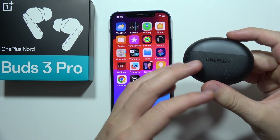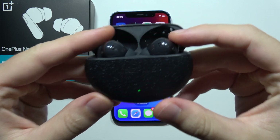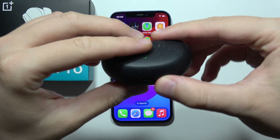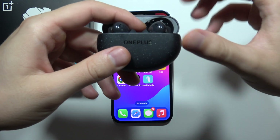If you want to connect OnePlus Nord Buds 3 Pro to your iPhone, first start by opening the charging case. Make sure both earbuds are inside, then click and hold the button until the indicator starts blinking. Now release.